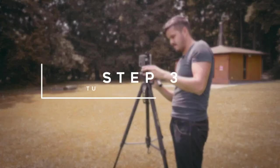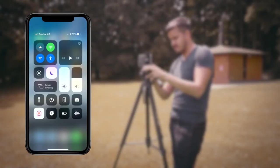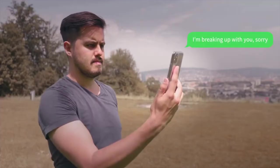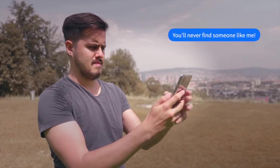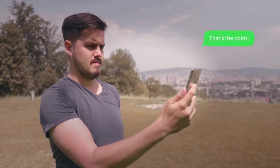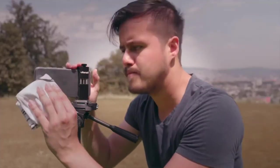Step number three is to turn off your notifications. Swipe down and turn on night mode so you won't get any interruptions while filming. Step number four is to clean your lens. Simply clean that filthy smudge off your lens by using a lens wipe.